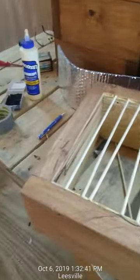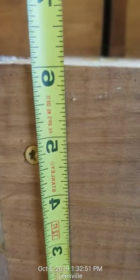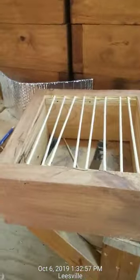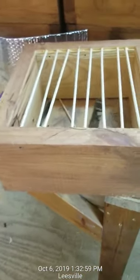I didn't develop this design. First thing you need: I use two-by material — two-by-eights — and I cut them down. I rip them on my table saw, that pretty little gem right there, down to six inches.